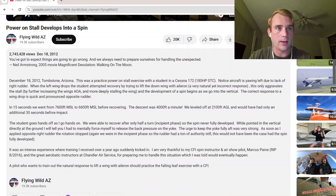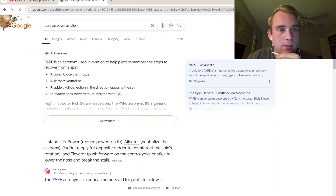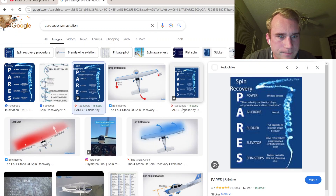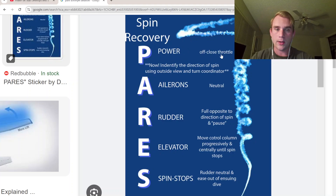If you go to the PARE acronym for spin recovery: Power — close the throttle. Ailerons — neutral. Rudder — full deflection in the direction opposite of the spin. Elevator — move the column progressively forward until the spin stops. Then rudder neutral, and ease out of the ensuing dive.